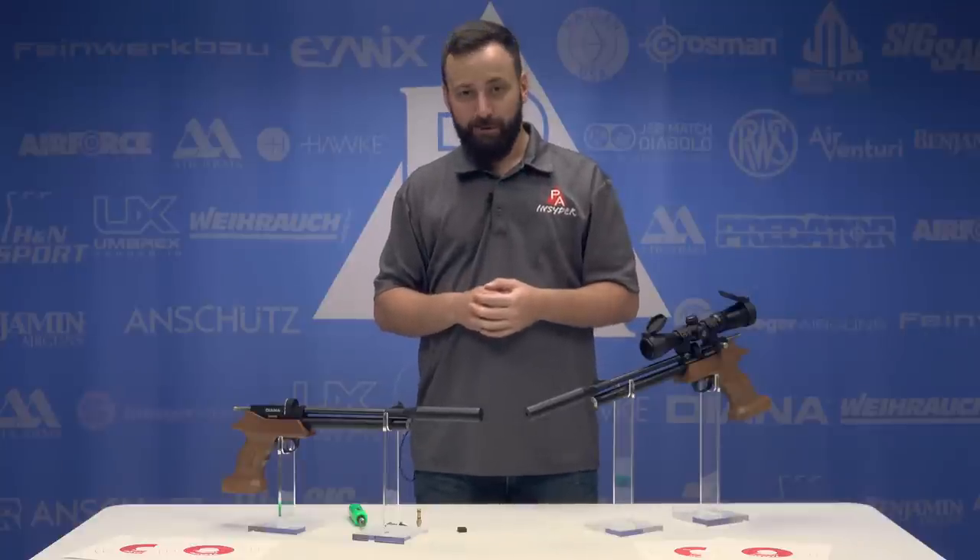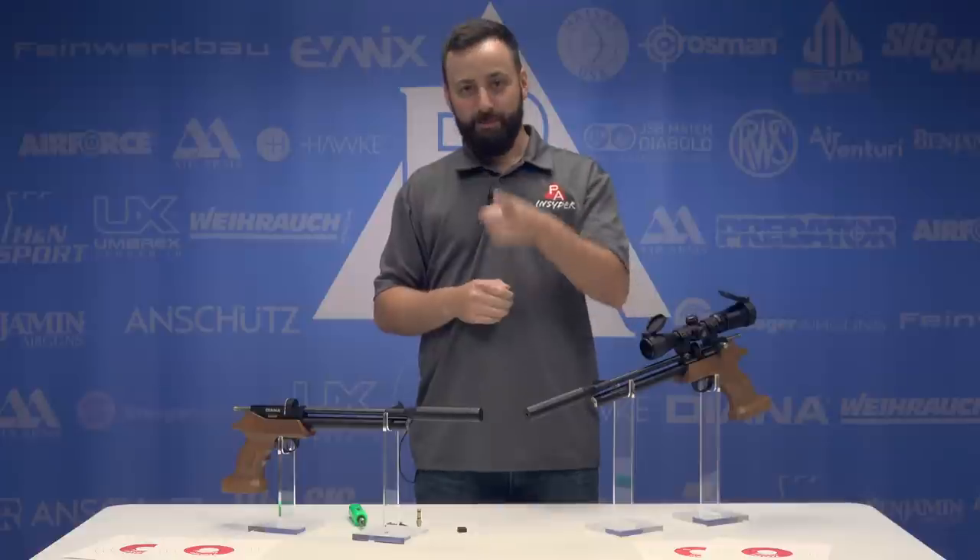Thank you for joining us today for the Diana Bandit — certainly an interesting one you should check out at PyramidAir.com. For The Insider, I'm Tyler Patner. Don't forget to like, comment, and subscribe. We'll see you at the next one.